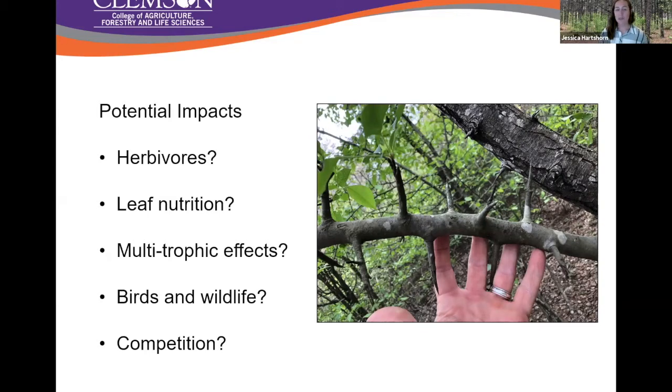We see this stuff everywhere, and we know it has to be having effects on the ecosystem, but we don't know what it's doing to arthropod herbivores. We don't know anything about its leaf nutrition, secondary metabolites, or how any effects on arthropods will affect other trophic levels — what happens to birds, what happens to wildlife, how it's competing in managed forests with economic timber. These were all questions that started the project ballooning.